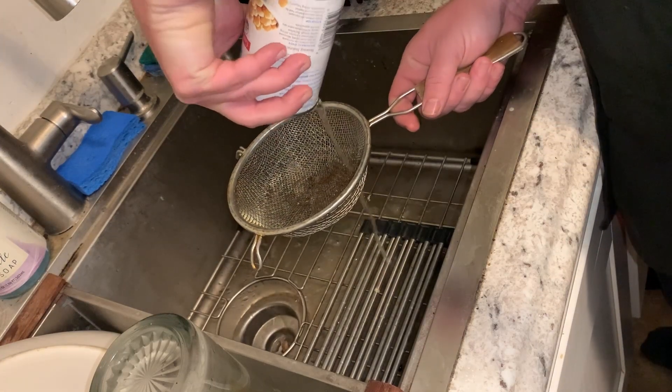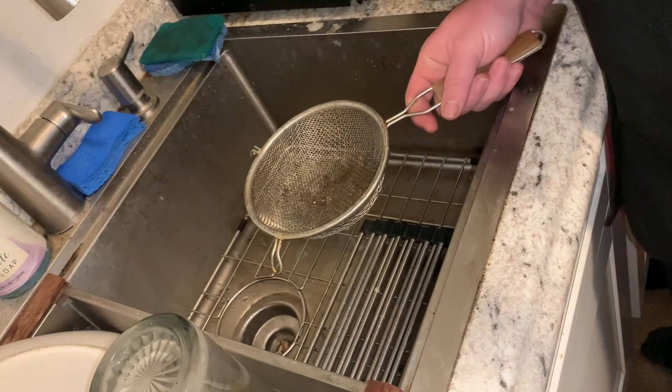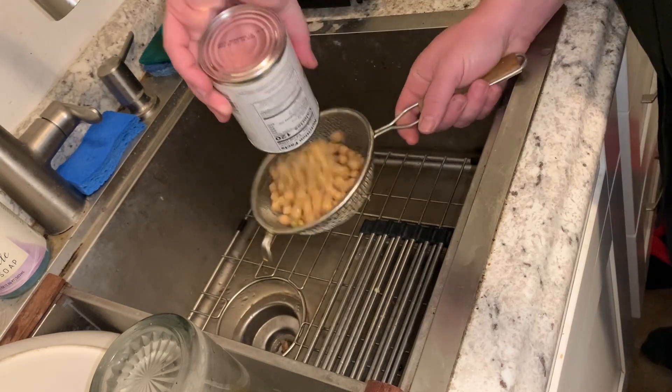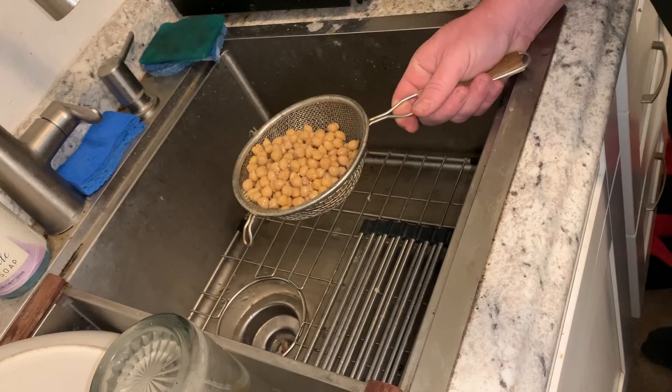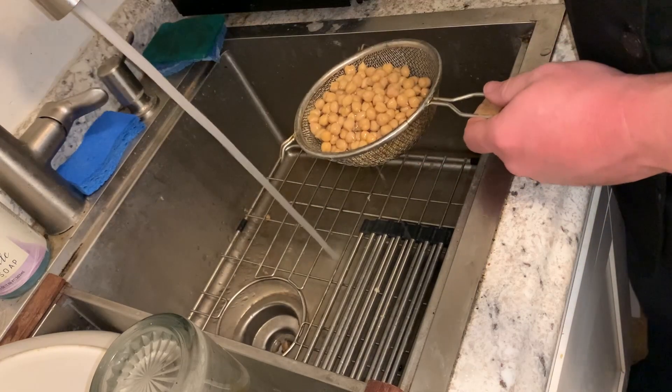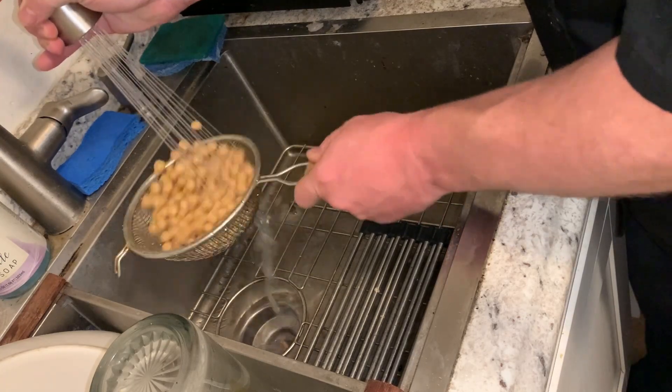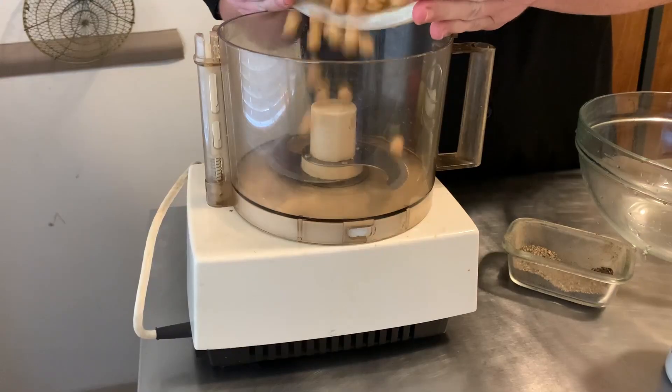We're going to drain our chickpeas just to get the aquafaba out. You could save that aquafaba, but I always save it like I'm going to pretend I'm going to use it for something and then never do. So we're just giving these a quick little rinse in the sink to get the extra liquid off, and then we'll get started on our hummus.